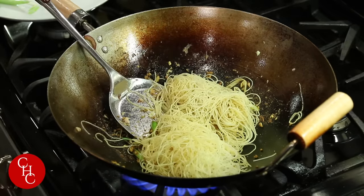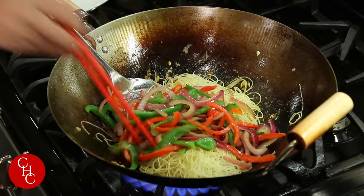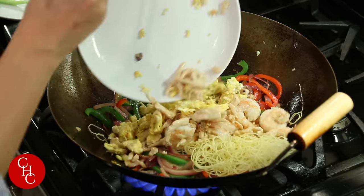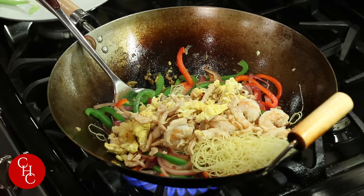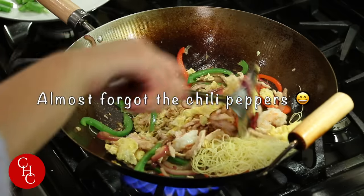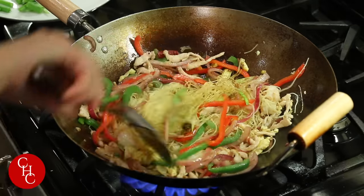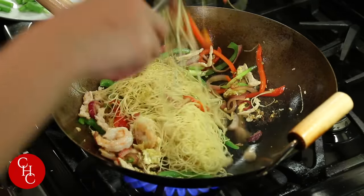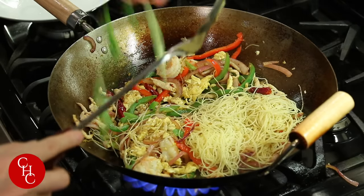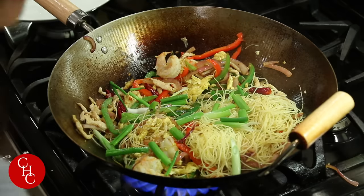Now add our peppers, onions, chicken, and chili peppers. Mix all well. Add the green onions and some soy sauce.